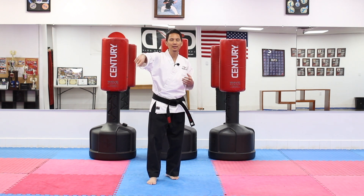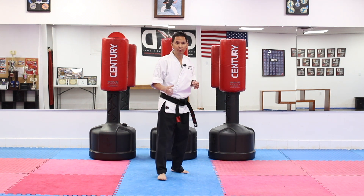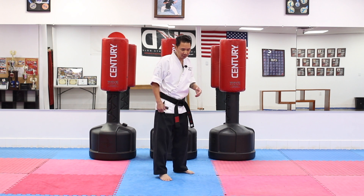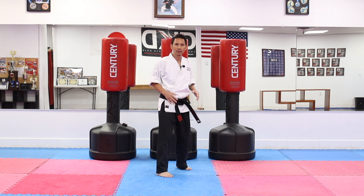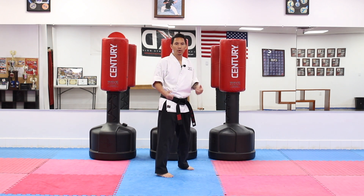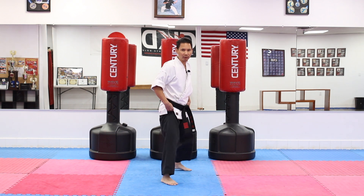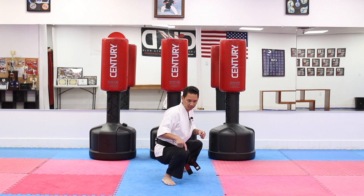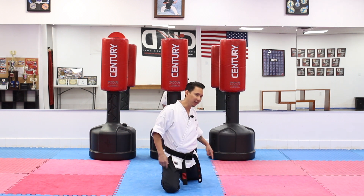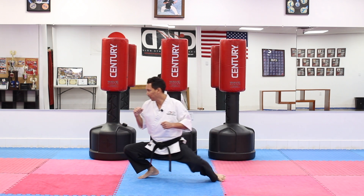Now that we've done the roundhouse kicks, we're going to start from the fighting position — make sure you're in a nice comfortable stance. Going into the sweep, we're going to step a little bit forward, and just like in our warm-ups, we're going to squat down. What I'm going to do is put my front knee on the floor. Basically, just like the warm-up where we leaned, I'm going to be doing that motion towards this direction.